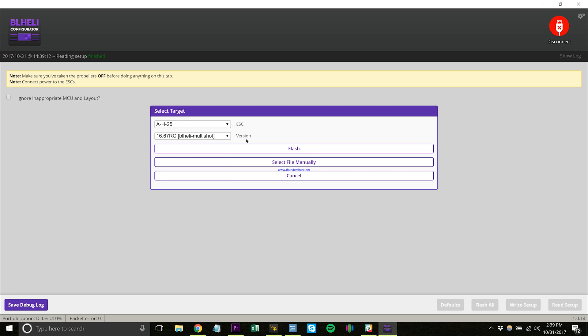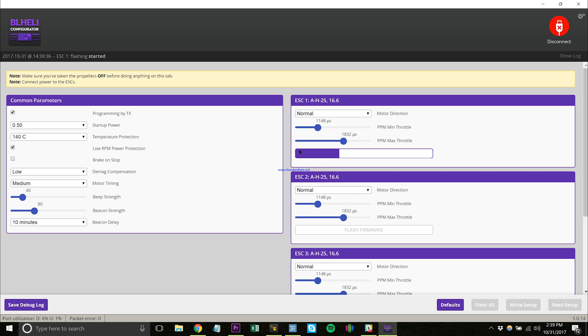It is the 16.67 BL-Heli Multishot — you want this one right here. This is the one that allows you to do turtle mode, and you'll need it. This will flash all of them at once instead of going through each one individually.